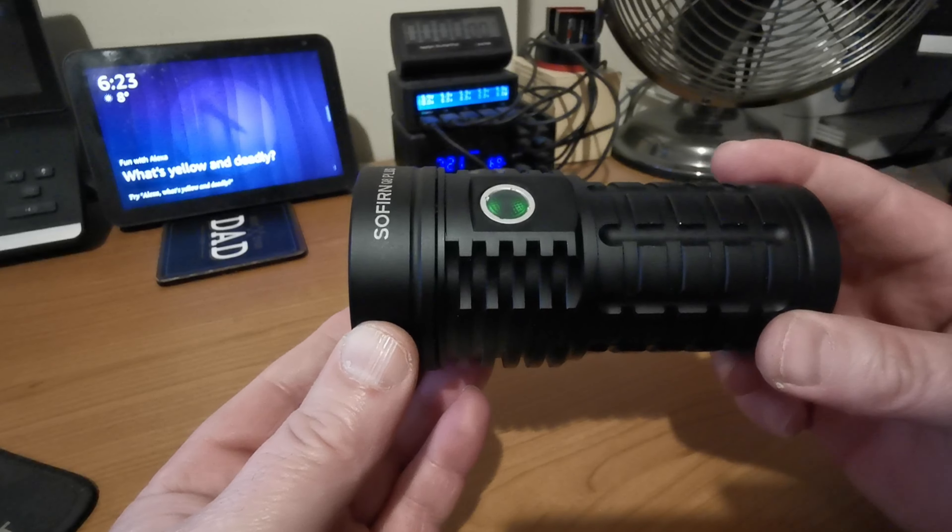Looking at the one supplied with the Sofern using the same math: 5000 times 10 equals 50 amps. So this appears to also be marked as a 10C rated battery, but I really don't think that it is. So we'll have a look at the relative outputs on my lux meter using the light with these two particular batteries.